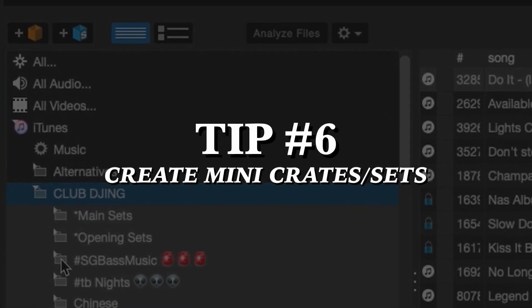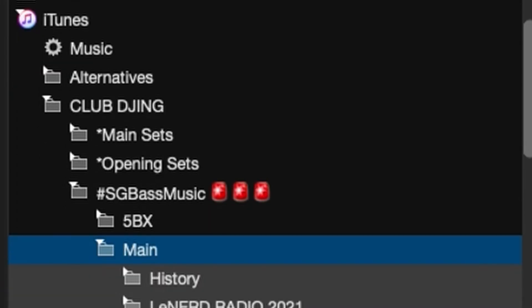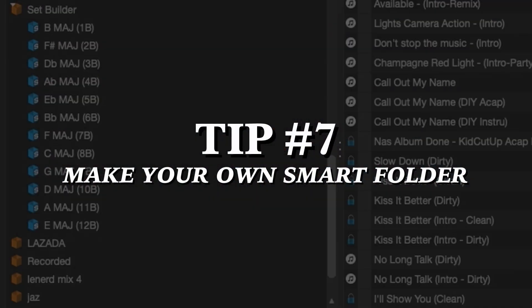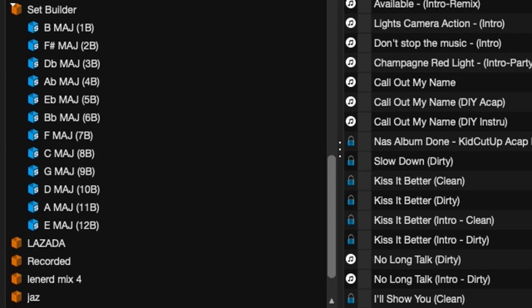When you start to get lost when DJing on the fly, this can help you, while offering flexibility unlike following a single setlist. I usually DJ on the fly and this allows me to quickly find songs I can use to mix in key.